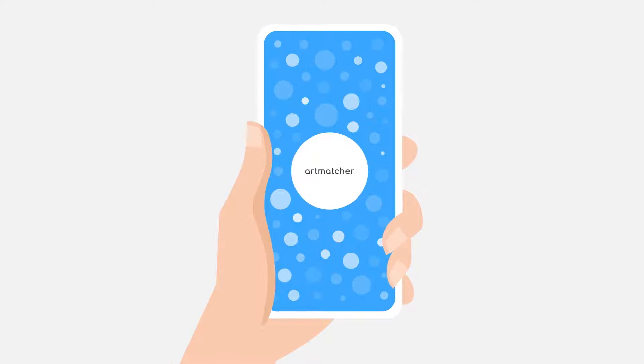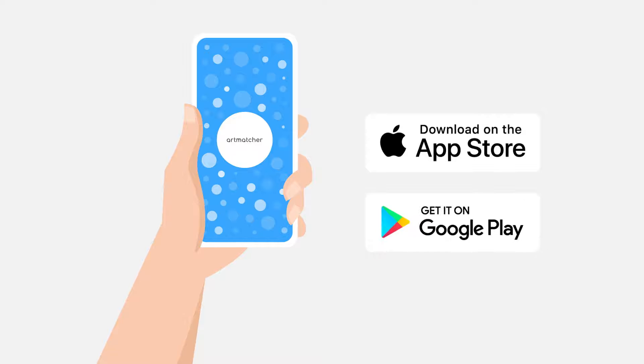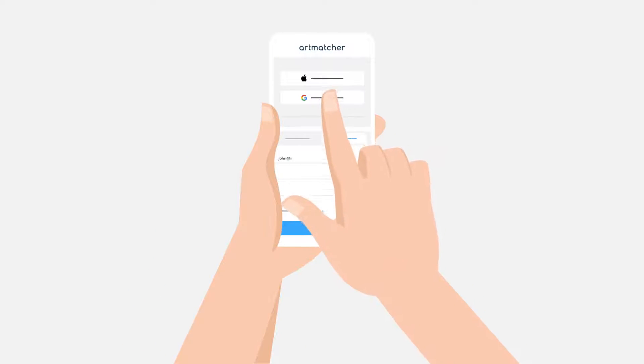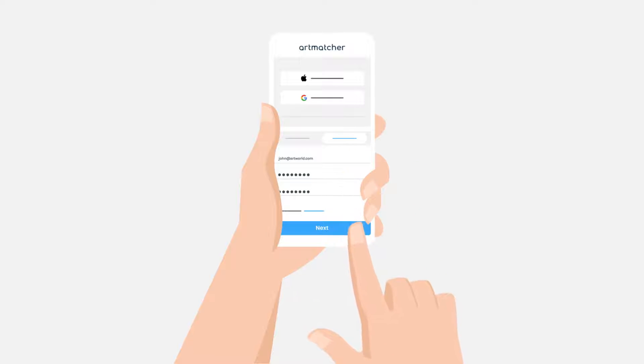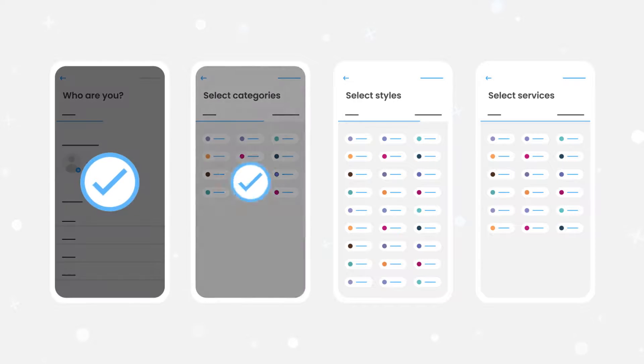Getting started is simple. Download the mobile app from the App Store or Google Play and the process begins. You can use your Apple or Google account to create a profile or set up a new one. Answer a few questions about yourself and your artwork to help our algorithms make the perfect matches.